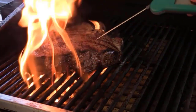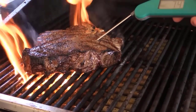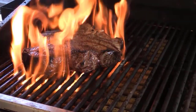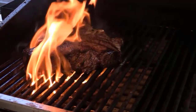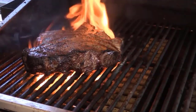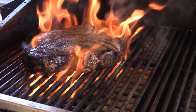All right, folks, we're fixing to check some temp. It's still 74, 75 degrees. I'm going to take it and put it up on the bread rack. We're going to cook it slow — we've got some grill marks on it, so we're going to cook it indirect. I'm trying to get it to about 125–135 degrees internal temp.